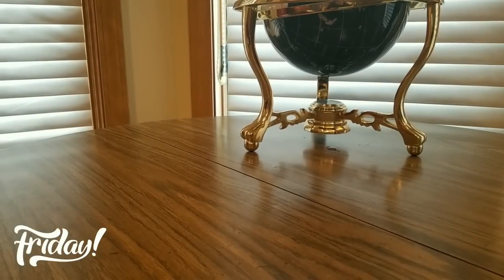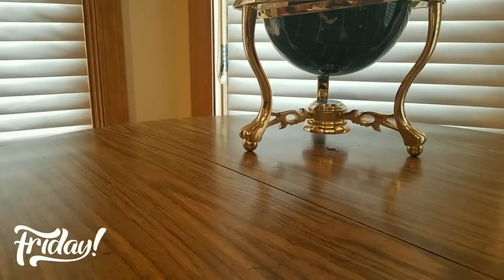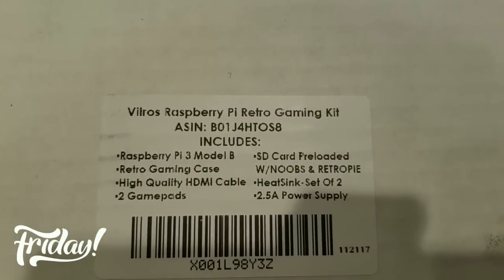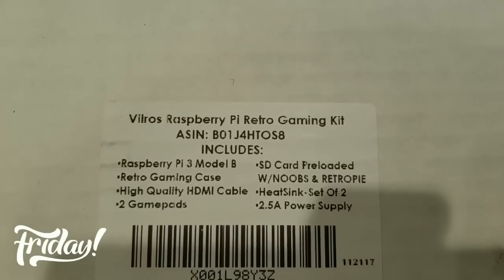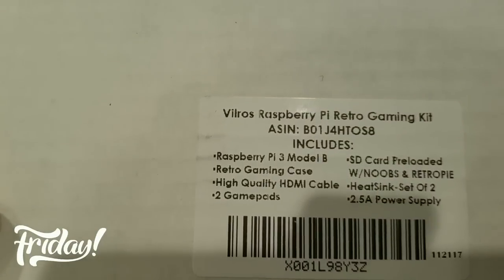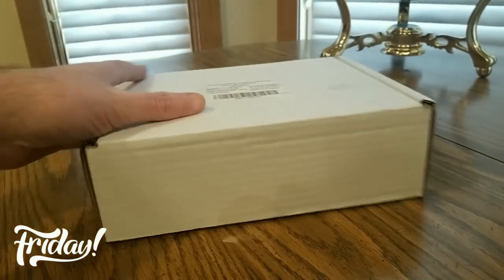Oh, this is from Violers — this is cool! Retro gaming kit: gaming case, SD card preloaded with NOOBS and RetroPie, two gaming pads. You guys can check them out — links are going to be in the description below. Definitely excited about this.